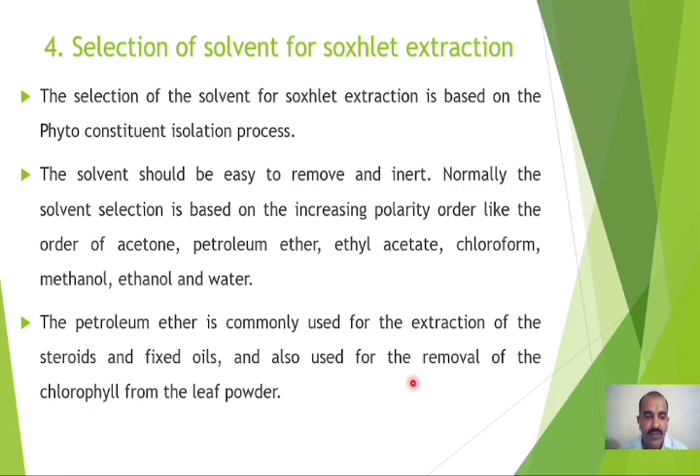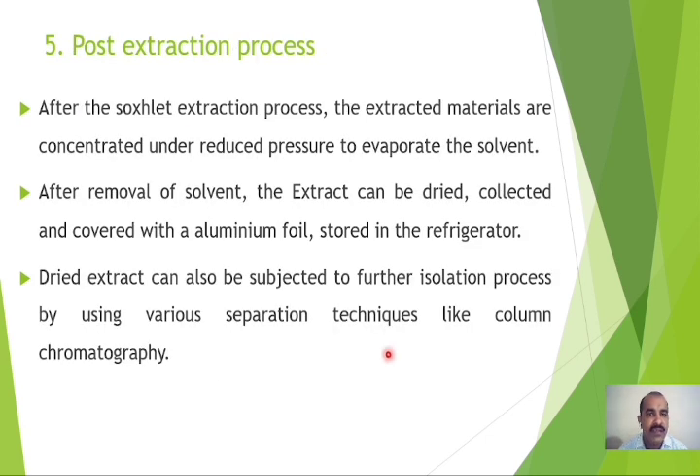The fifth step is the post-extraction process. After completion of extraction using the Soxhlet apparatus, the extracted materials are concentrated under vacuum or reduced pressure to evaporate the solvent. After removal of the solvent, the extract can be dried, collected, covered with aluminum foil, and stored in the refrigerator. Alternatively, the dried extract can be subjected to further isolation using separation techniques like column chromatography to obtain the product in pure form.